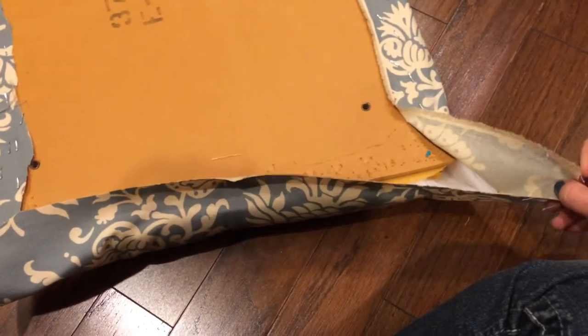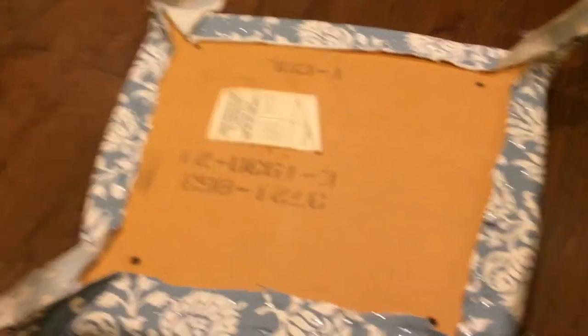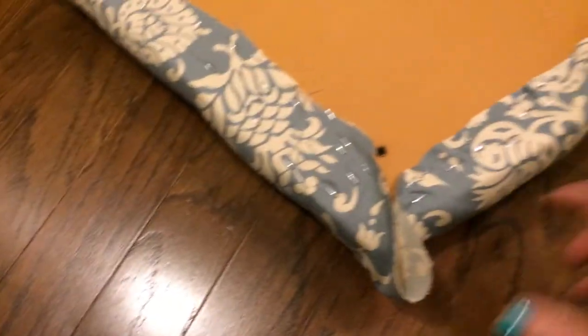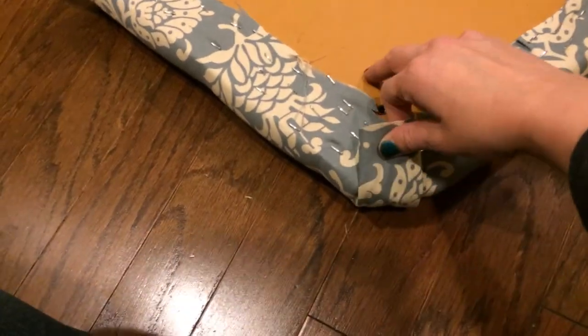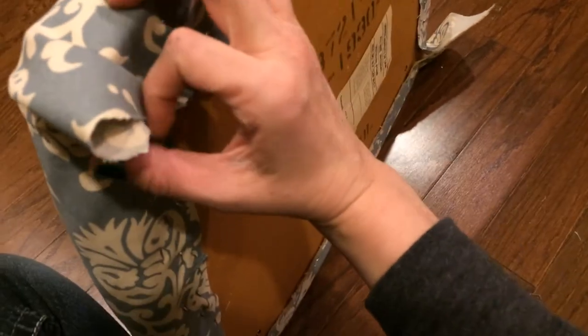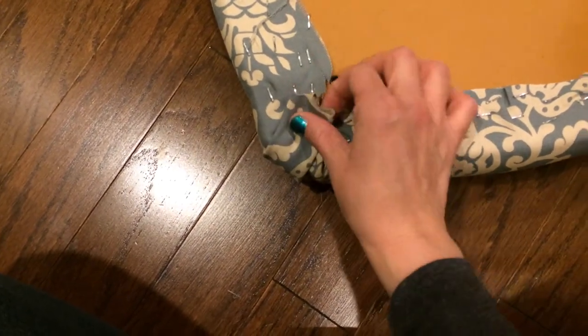Don't do anything with the corners yet — we're going to leave those hanging out until the very end. So I have it put together all the way around, and all the corners are left open. Basically what you're going to do is pull it in towards the center, but keep checking the front as well when you're pulling it to make sure it looks good both on the top and at the bottom.